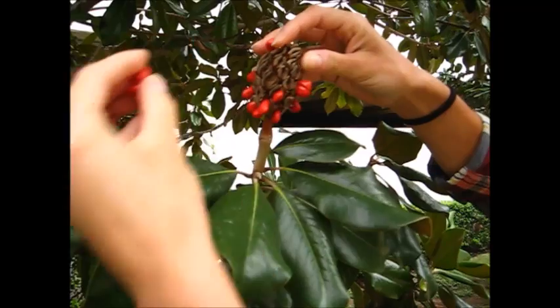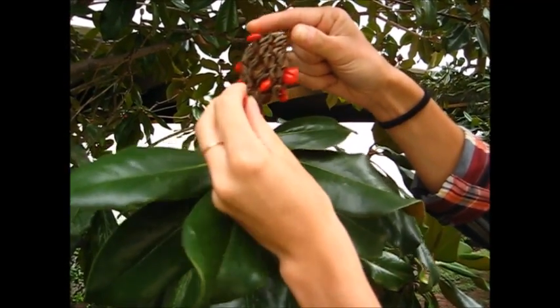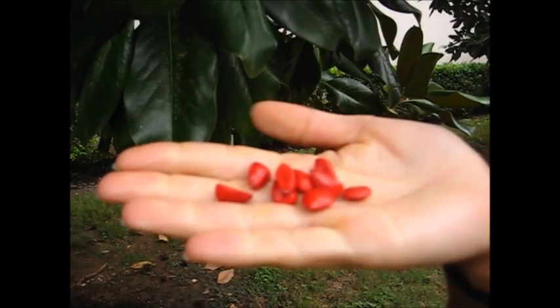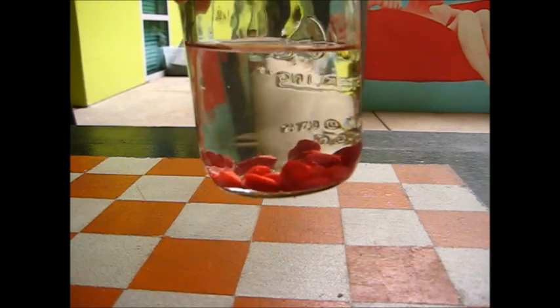So we're just going to pull these red seeds out of the seed pod and we're going to take them home. I will show you how to prepare them for growing in the spring. We are going to soak them overnight in a jar of water to soften their flesh.